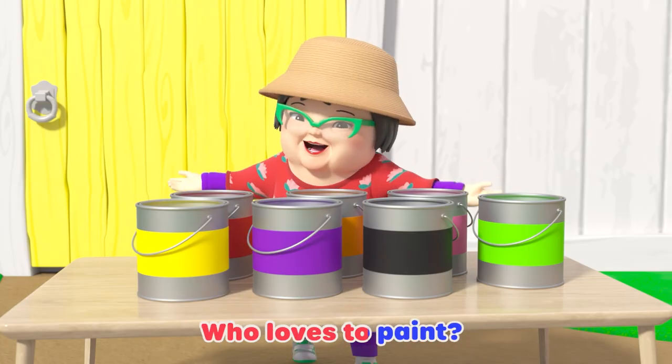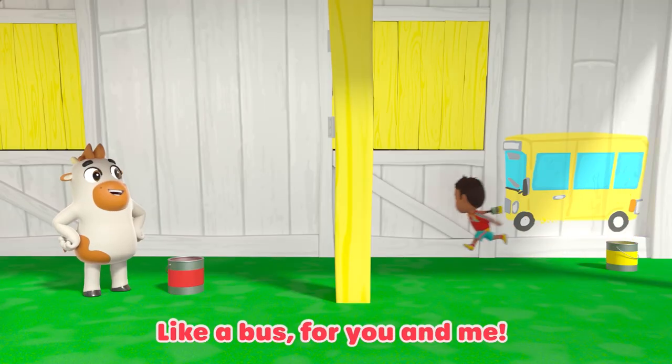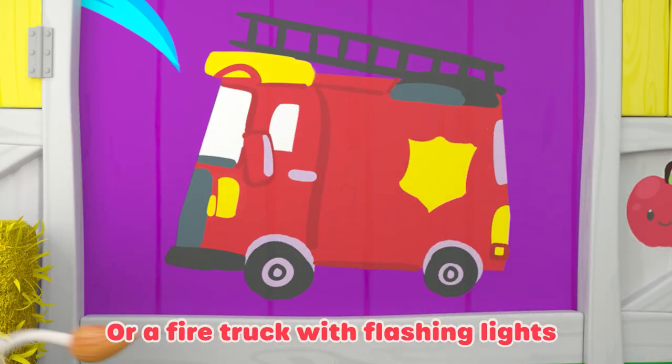Now rap along with me. Who loves to paint? We love to paint. I said, who loves to paint? We all love to paint. Yellow! Like a bus for you and me, or lemon on a lemon tree. Red! Again, like an apple so ripe, or a fire truck with flashing lights.